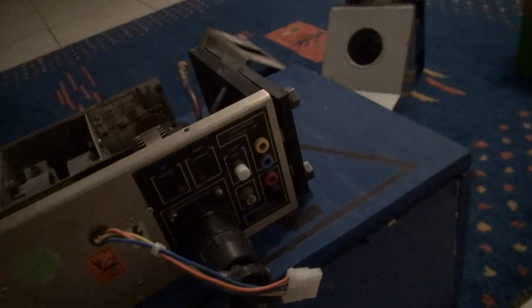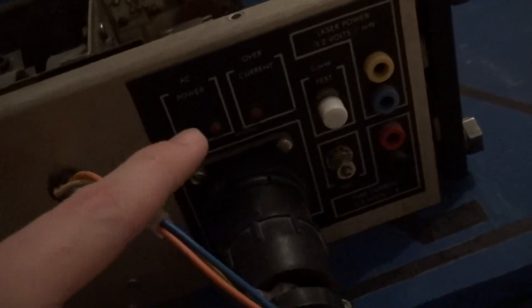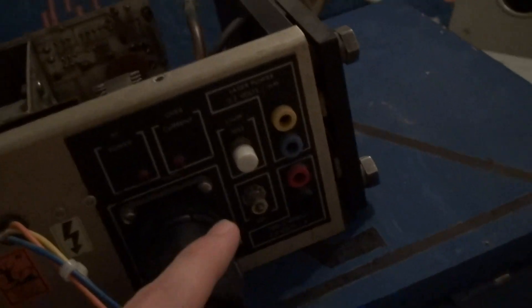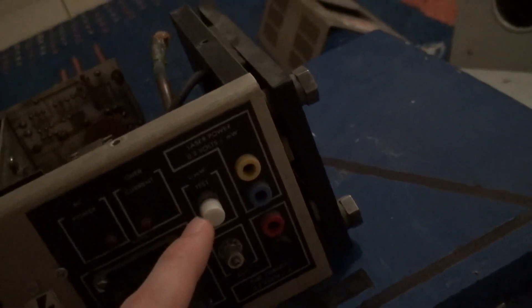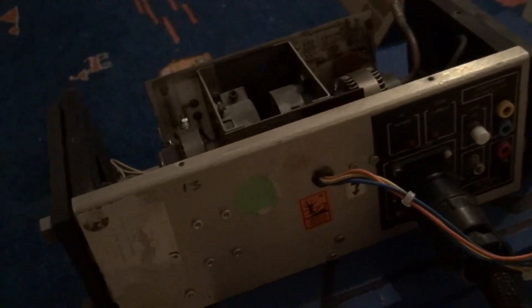Here we have a control panel with some controls on it. We have a power LED and an overcurrent LED. And we have measurement outputs — you can measure the laser power, which is disabled currently because the measurement circuit has been removed. But you can measure the tube current, which is sometimes important to monitor, because it gives you some information about the condition of your tube.